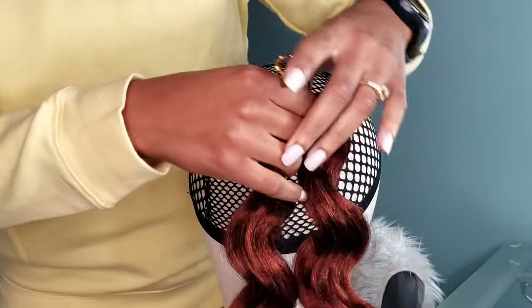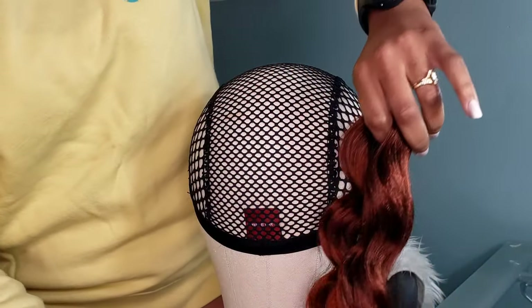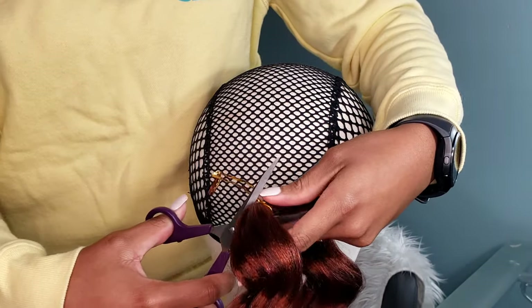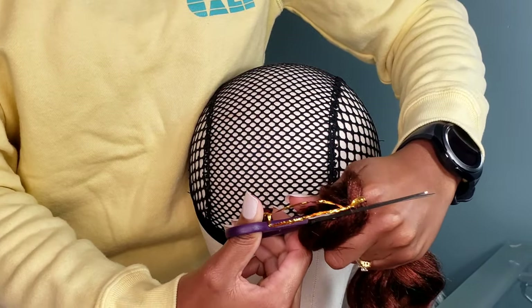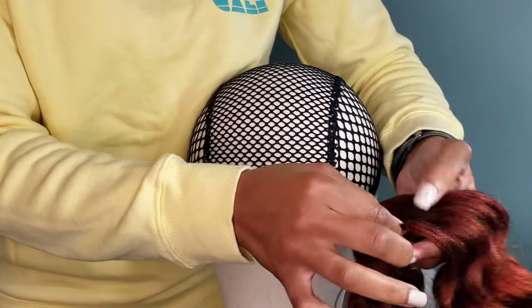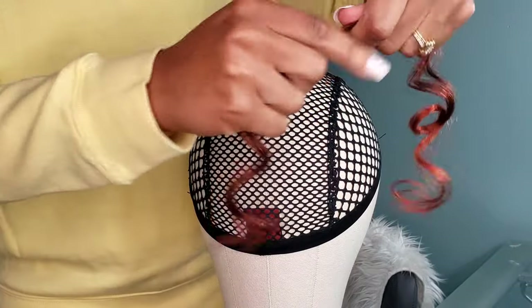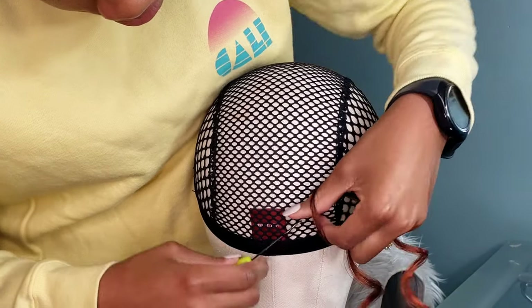We're going to cut this in half. I'm measuring where the 18 inch is going to fall once cut, so measure before you cut just in case you're not sure how you want the hair to lay. When applying the hair, I like to do two knots and then tie it off. That is my method — two knots and tie it off. It's very simple, very easy.